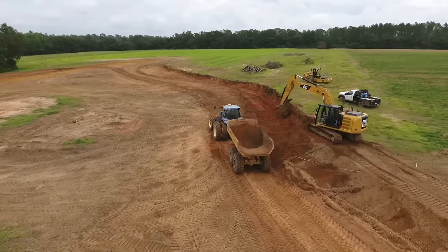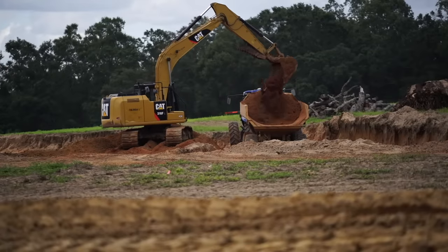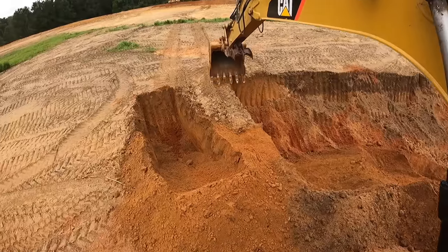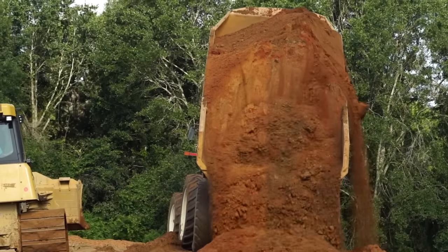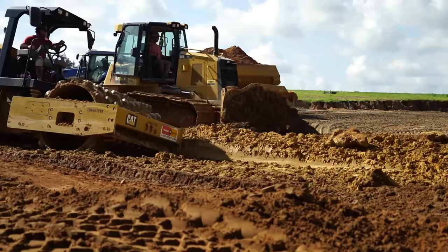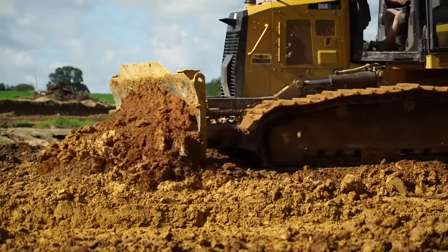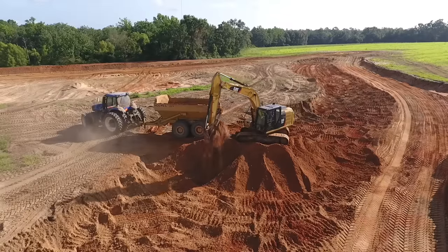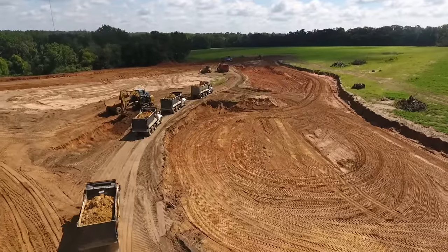Soon after that we brought the heavy machinery in and started excavating. This took quite a while because we had to excavate a lot of dirt out of the shallow end of the pond and move it to the back side of the dam. We wanted the pond to have an average depth of six feet with the deepest part being 12 feet. The guys doing the excavating added cool features like underwater road beds, islands, humps, and ditches.